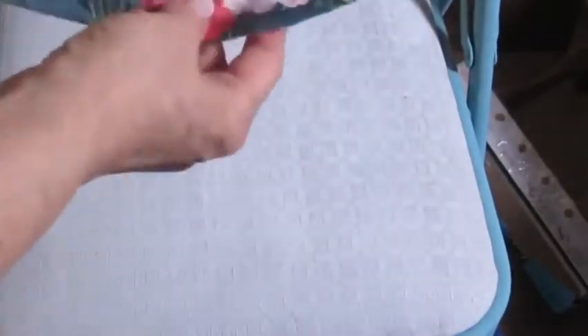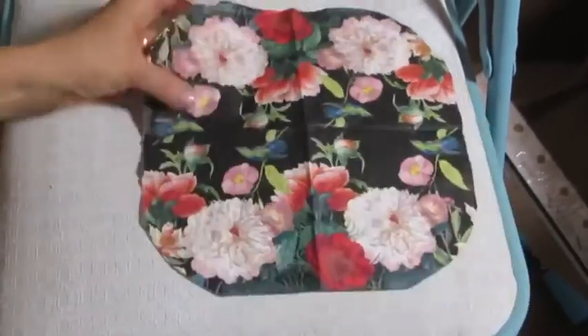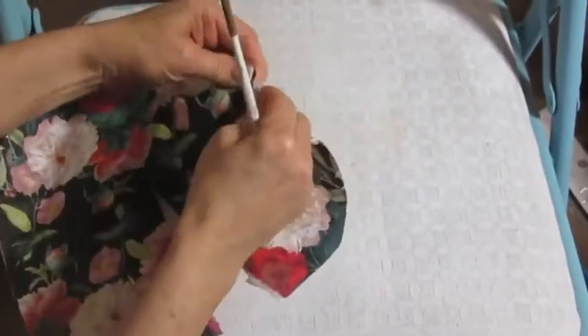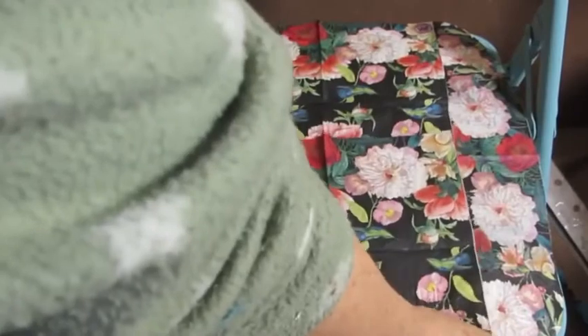For the four rounded corners, I just took the napkin and cut the corners in the same shape. Then I wanted to separate this so I'd have four separate corners. And here's how it looked when I laid it all out.